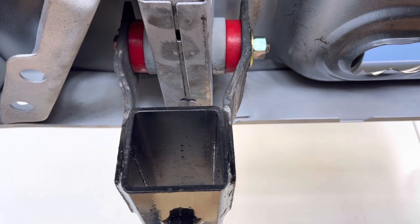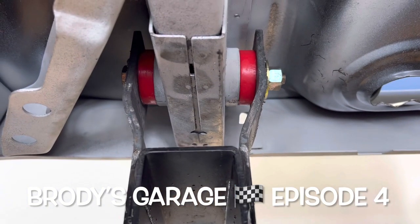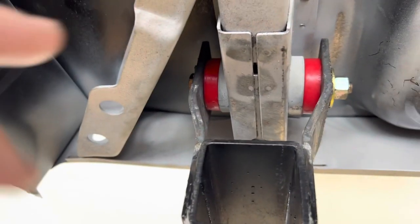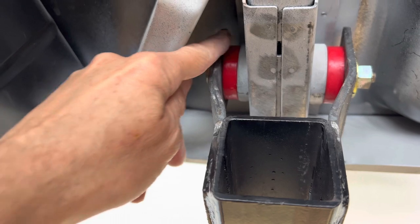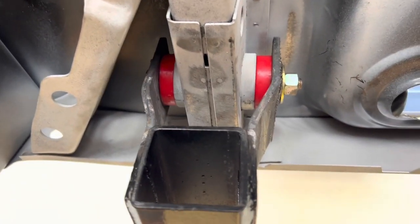There's our first rear rotisserie bracket — it bolts up to the original leaf spring shackle mounting position using stock urethane-style bushings. We took the original adapter bracket from Redline Stands, heated it up, bent it out and then back in, and it fits. One down, one to go.